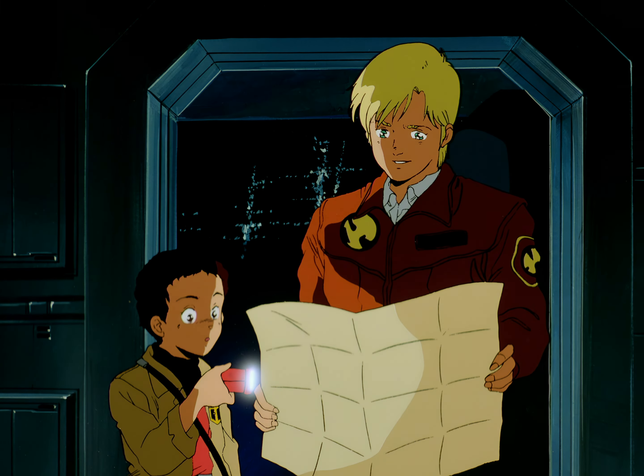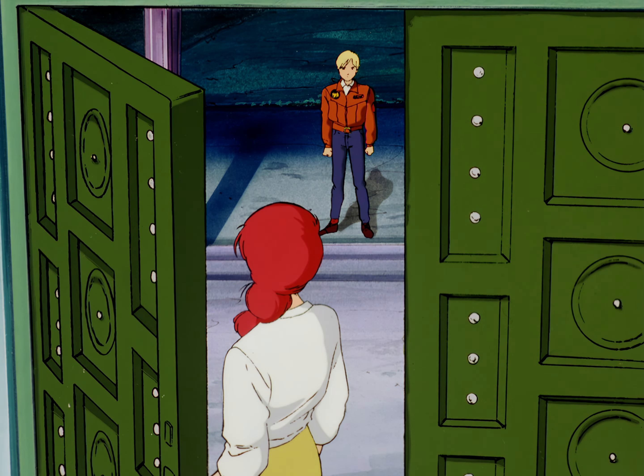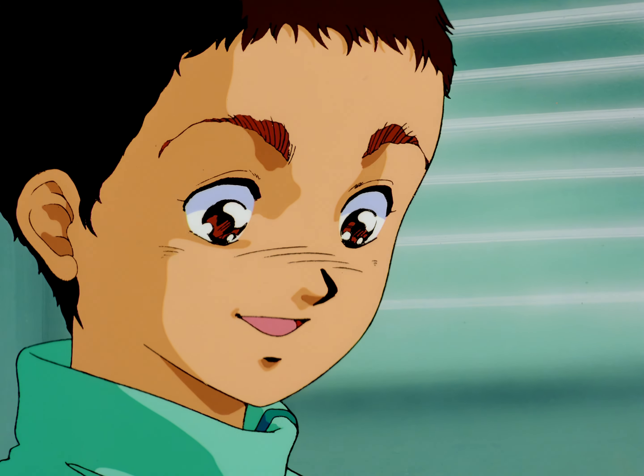Within the space colony, untouched by the conflict, a little boy named Al dreams of mobile suits and space battles — until a Zeon commando team discovers Labatt's secret and changes Al's life forever.